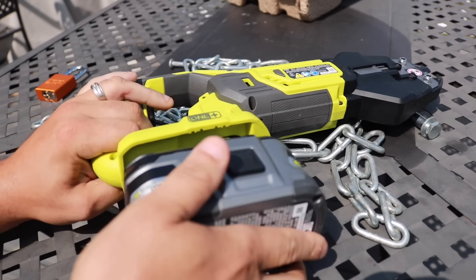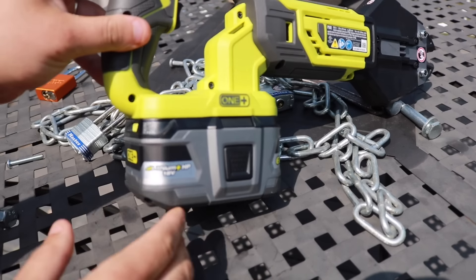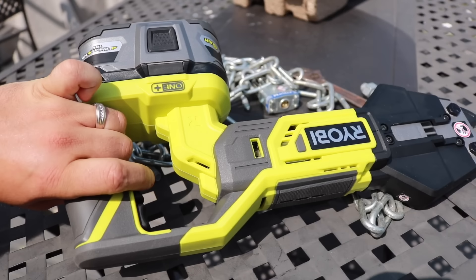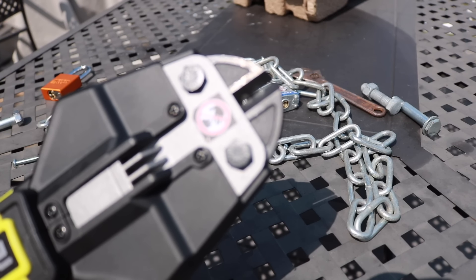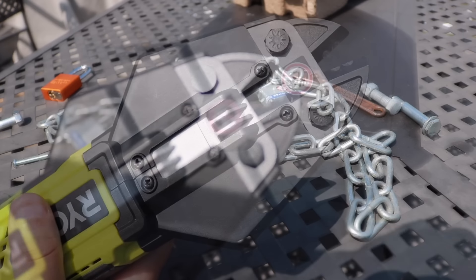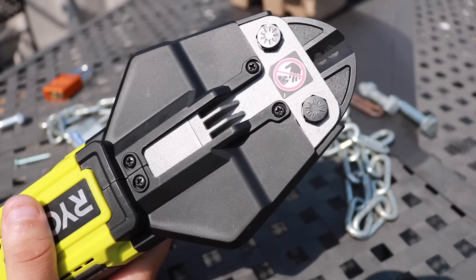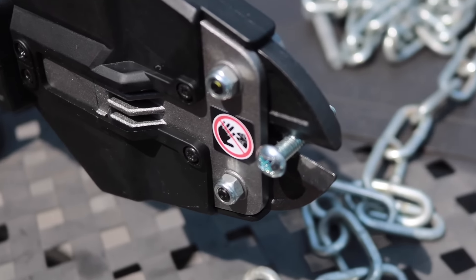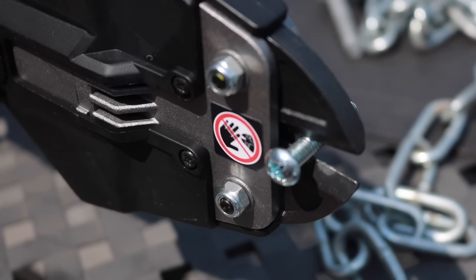Let's pop in our 6.0 and start cutting things up. The cut capacity is 3/8 inch for medium and soft materials, and 1/4 inch for hard materials, but we are going to go above and beyond. We're just going to start chopping everything to see what this thing can handle. First up is a 1/4 inch bolt — it's a softer metal, shouldn't give us any problem. Let's see what it does.